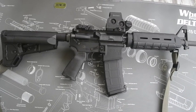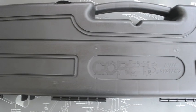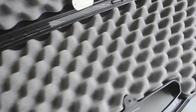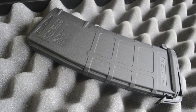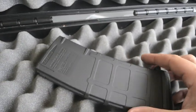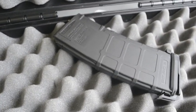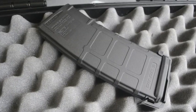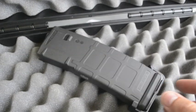It has an A2 standard flash hider, F-marked front sight posts, and Magpul furniture. The rifle comes with a hard shell plastic Core 15 case — pretty standard, nothing fancy, just your basic foam inserts. The rifle also came with one 30-round P-mag. Everyone knows these P-mags are pretty awesome — tough, durable, reliable, and they're pretty much all I shoot.